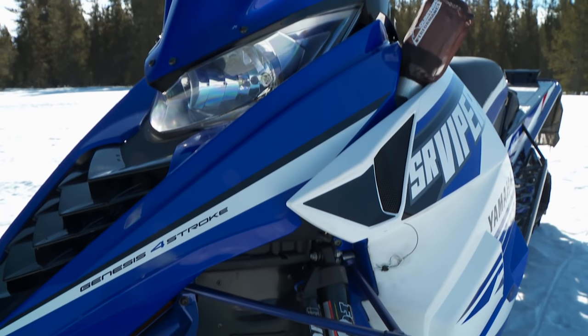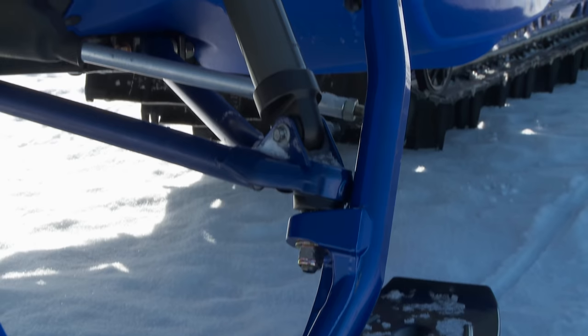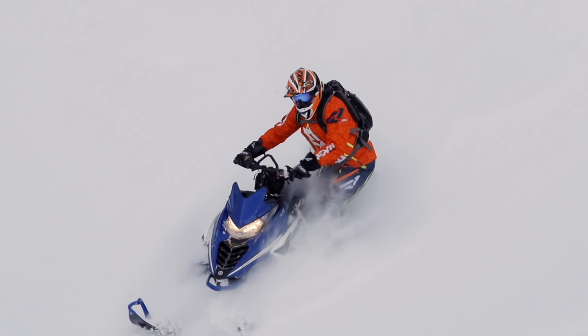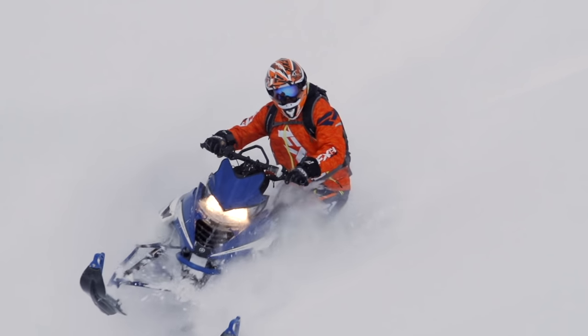First up is Yamaha's SR Viper MTX 162 3-inch. Of all four manufacturers, Yamaha has come the farthest with their mountain sleds in the past few seasons, and the MTX 162 is hands down the best mountain sled Yamaha has ever produced. For 2016 the MTX gets the same new front end found on Arctic Cat's M series — Yamaha calls it the SRV M front end. It's lighter, narrower, and results in way less spindle drag during side-hilling. Improved steering geometry makes turning and maintaining a side hill easier as well. The new front end combined with that monster 3-inch Camoplast Powder Claw track and excellent ergonomics make the MTX a capable climber.